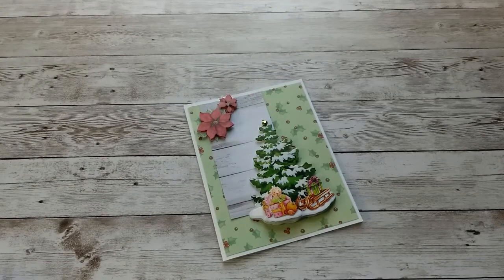Hello, Katrin here with European Papercrafts in the US. Welcome back to my channel. Today I have another video with my newest Christmas cards. So let's get started.